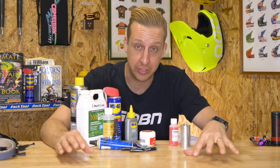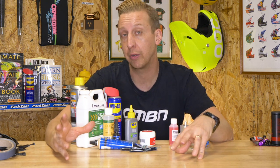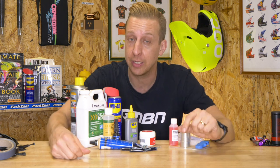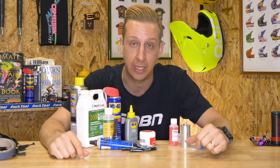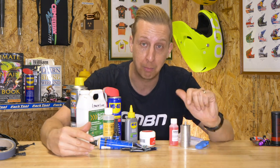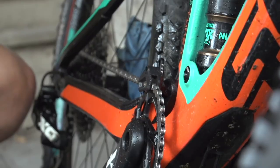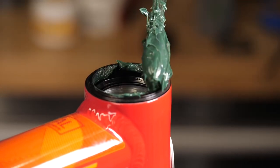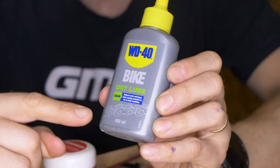Lastly, lubricants and greases. Depending on your mechanical level, what you need will vary. At the very least you'll need some chain lube; at the most, something more like what I have here. With this selection I can bleed my brakes, service my fork and shock, clean and lubricate my transmission, and grease anything appropriately on a bike.